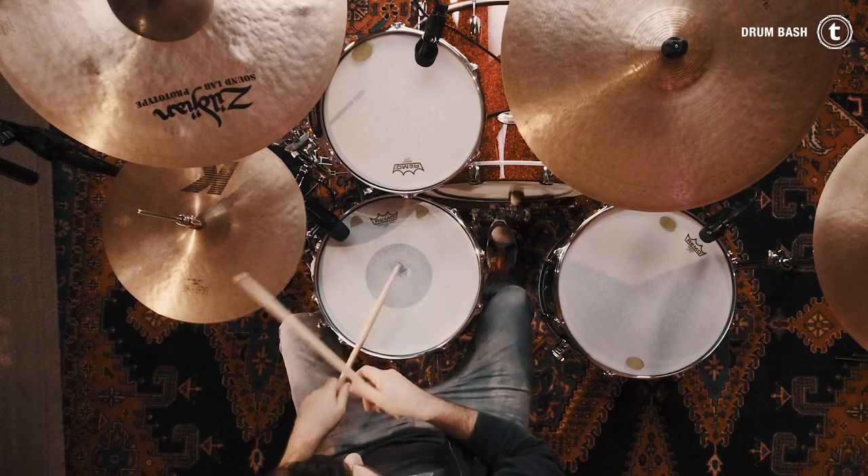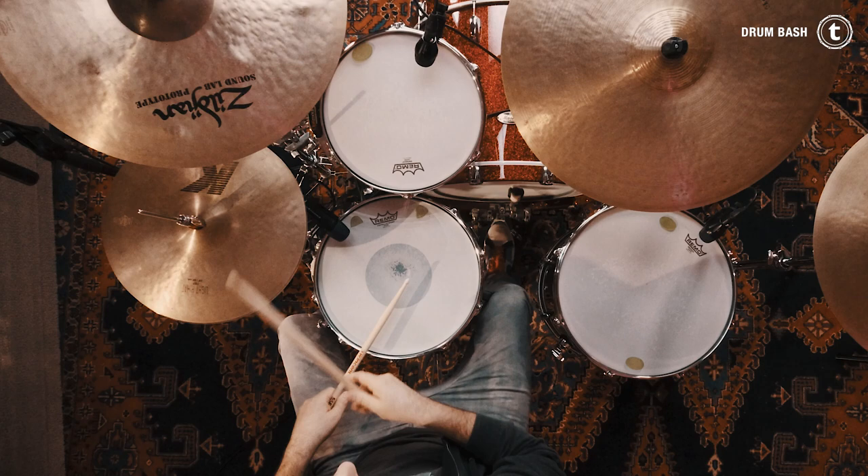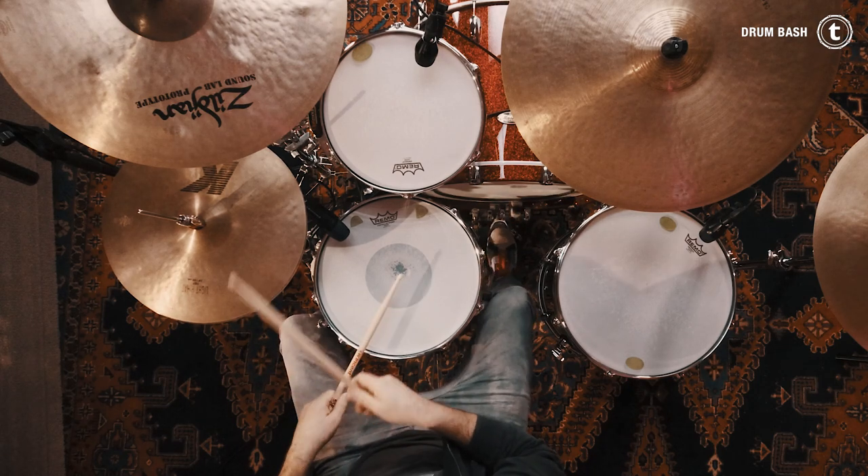Same fundamentals, but this time eighth notes with no accents on the hi-hat, which adds a smooth touch to the groove.